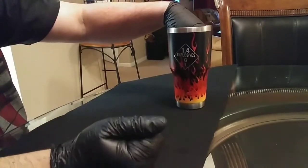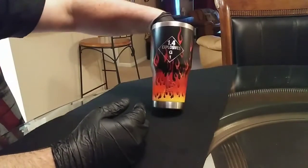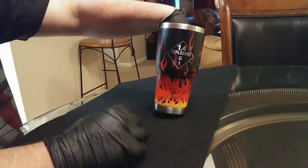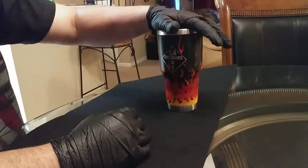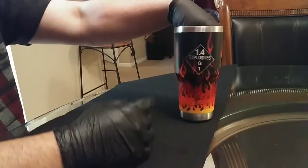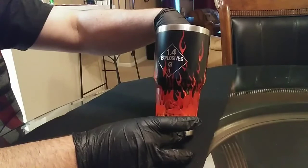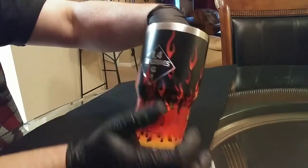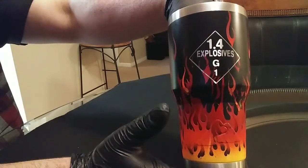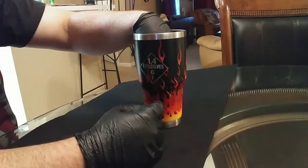This is a video on how I got the flames on this cup. I'm going to do a little intro of how the cup looks when it's done, then show the videos of the process. I want to talk about the prepping of this cup because it's pretty important. You can see the 1.4G explosive sign — a fireworks line for consumer fireworks — and how nice it came off when I took the vinyl off. See how sharp those lines are? No peeling of paint or having to score the vinyl.